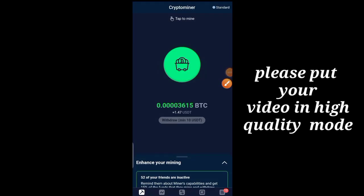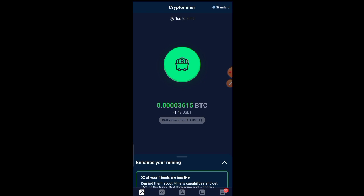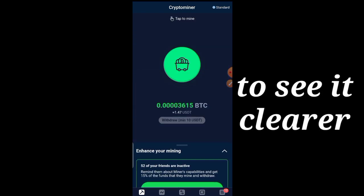What is up my people and welcome back to the channel, it's your boy Dave TV here again. In today's video, I'm going to be showing you all an app which you can use to mine BTC.